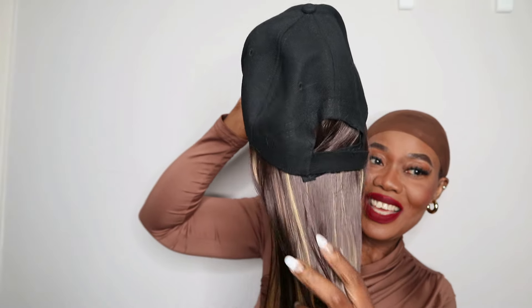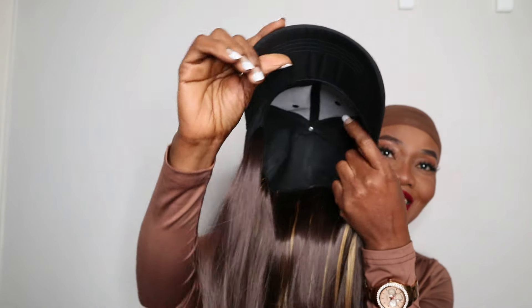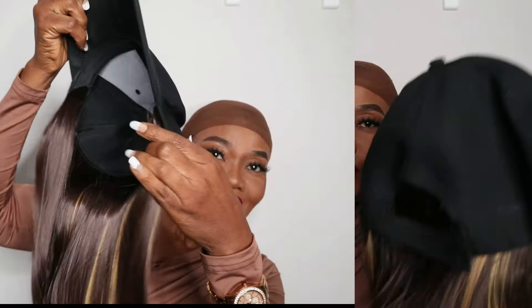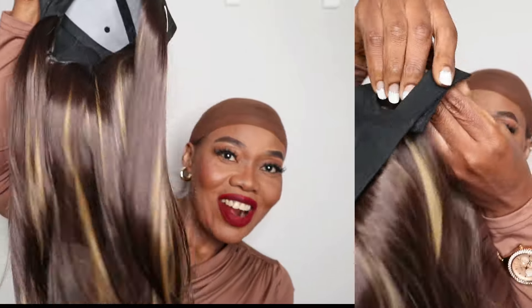You can see the wig — we're going to brush it so you can see the length. This is the cap, and you can see the inside. It's well-constructed. Let's wear this — if you have big hair, there is no problem, you can still wear this.